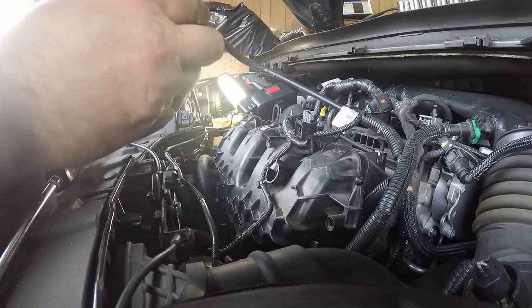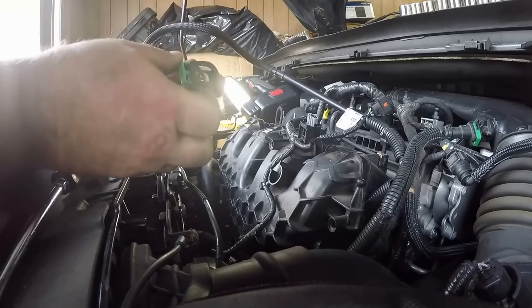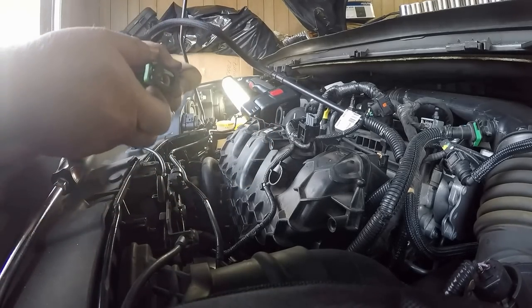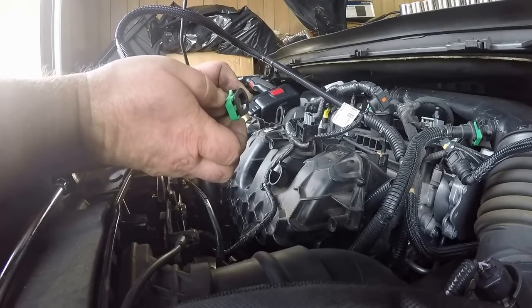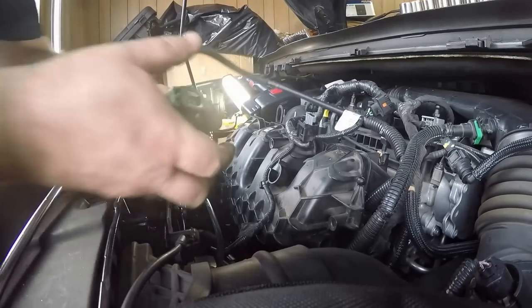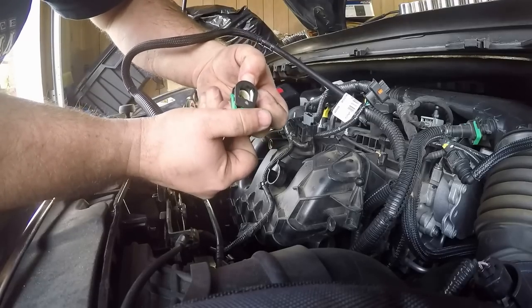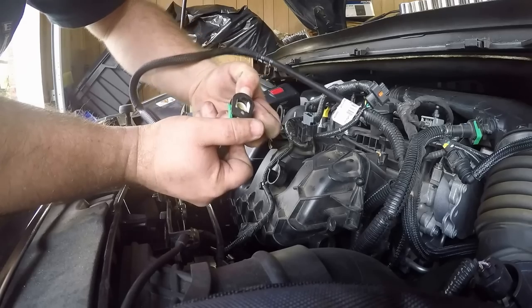This little clip was kind of a bear to take off — it's got a double safety on it right under the intake. It looks like you pull down the green piece right here to unlock it, and then you have to push down on the white one really really hard to disengage the vacuum line.